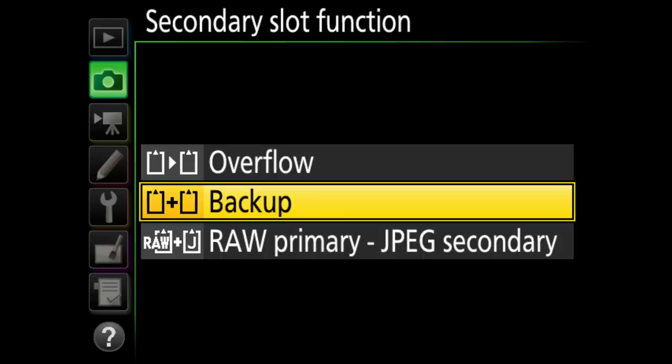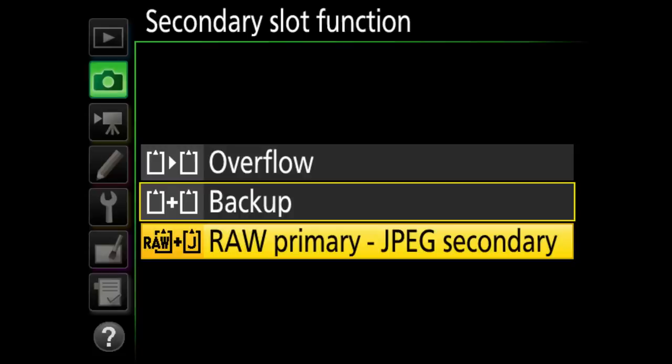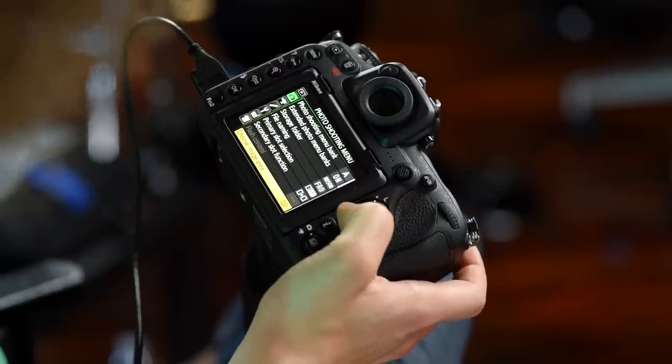Secondary slot function — if you have two cards in the camera you can set it to overflow, meaning once card one fills up it goes to card two, or backup, which is what I personally use. With backup, whatever it shoots on card one is also saved to card two. You can also do RAW to XQD and JPEG to SD. I highly recommend the backup option — you get a copy of everything.